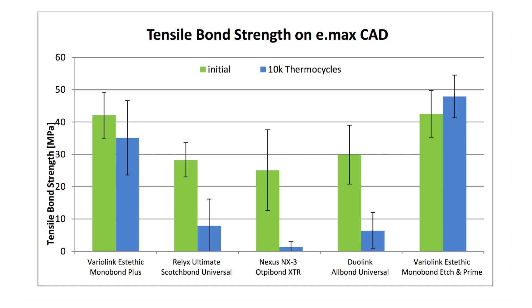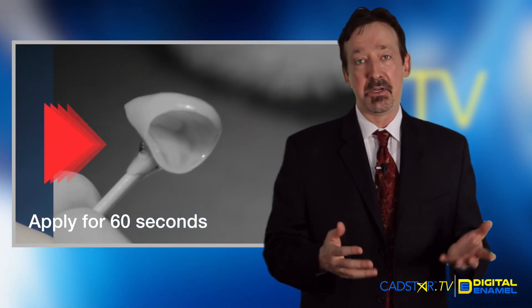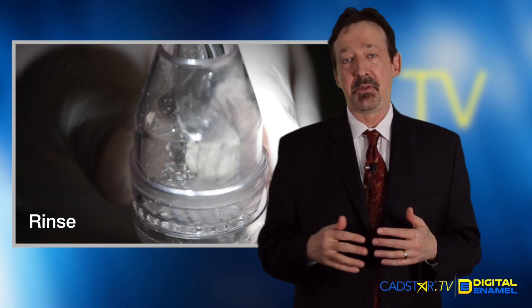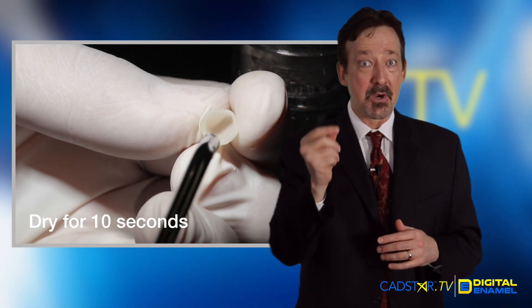Take a look at this product and see if it's going to work for you. I see it really streamlining our adhesive techniques, and that's what we want — consistency and predictability. Everybody is going to be happy with that. Thank you, Ivoclar, for making such a great product.